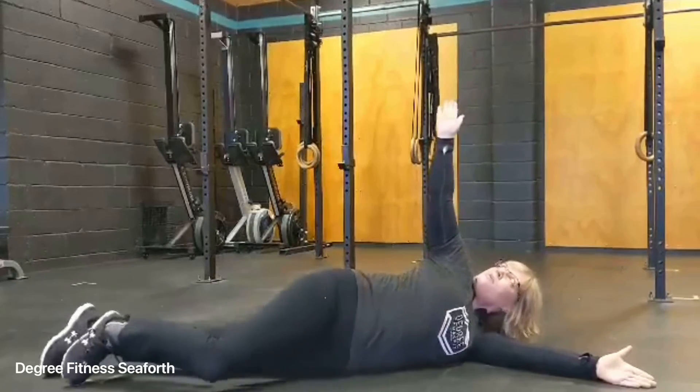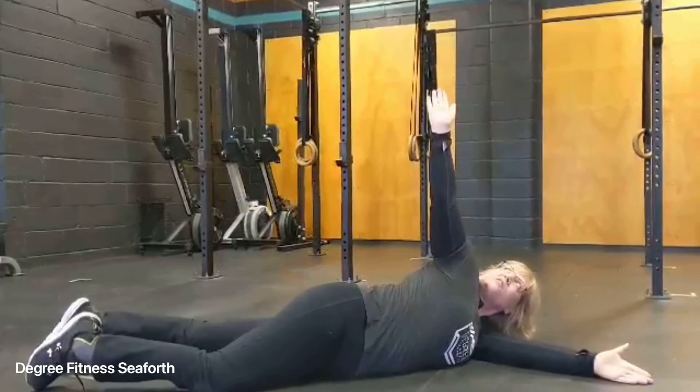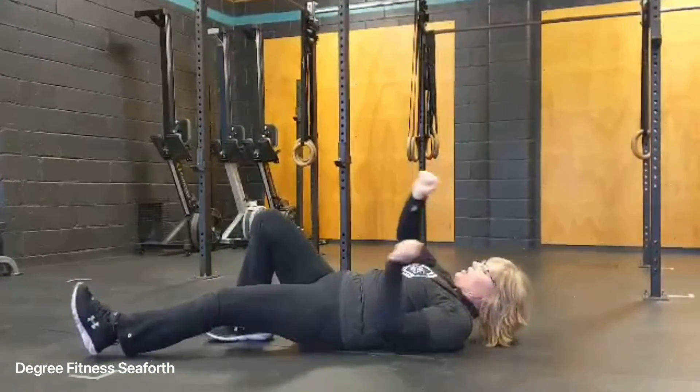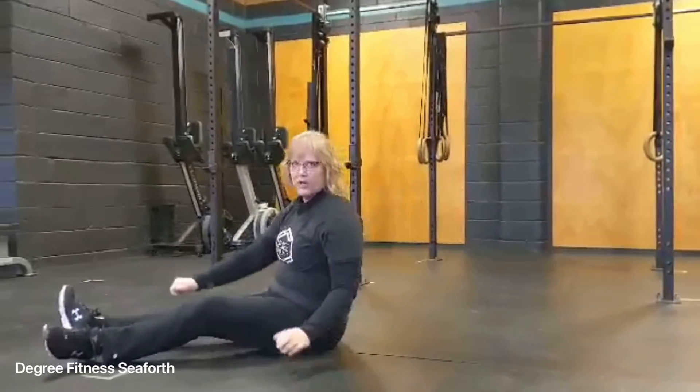Up, looking up. Nice strong stretch. Just use that foot to push it back and forth. Unloaded arm bar.